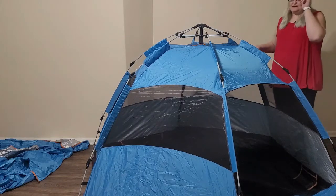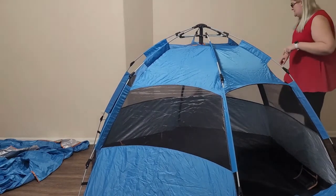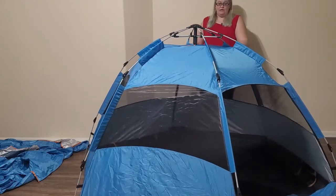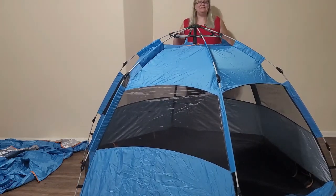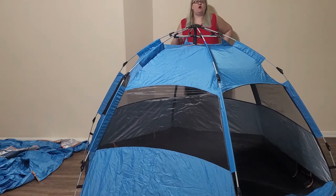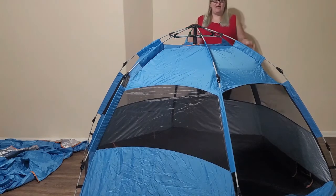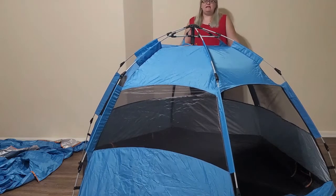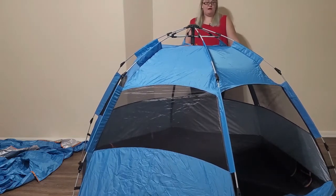Now this particular tent — I set it up outside and it moved a lot in the wind. I actually had to have another person get inside the tent to hold it steady so that I could assemble it and stake it down. So if you're going to be in a high wind situation, I would not recommend this tent.